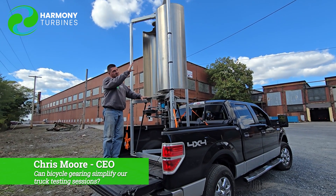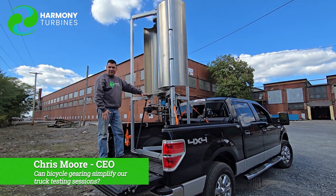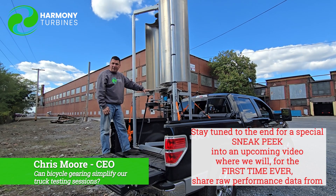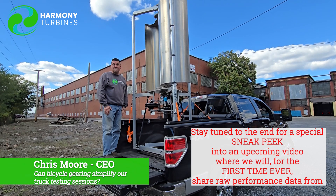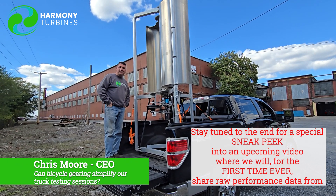The alpha testing will begin on the side of the building, and then we'll move into beta testing with our customers and early adopters from that point. So thanks for sticking with us, guys — thank you for being along on this journey and being here with us. It's because of you that we're here. Chris from Harmony Turbines. Until next time, take care.